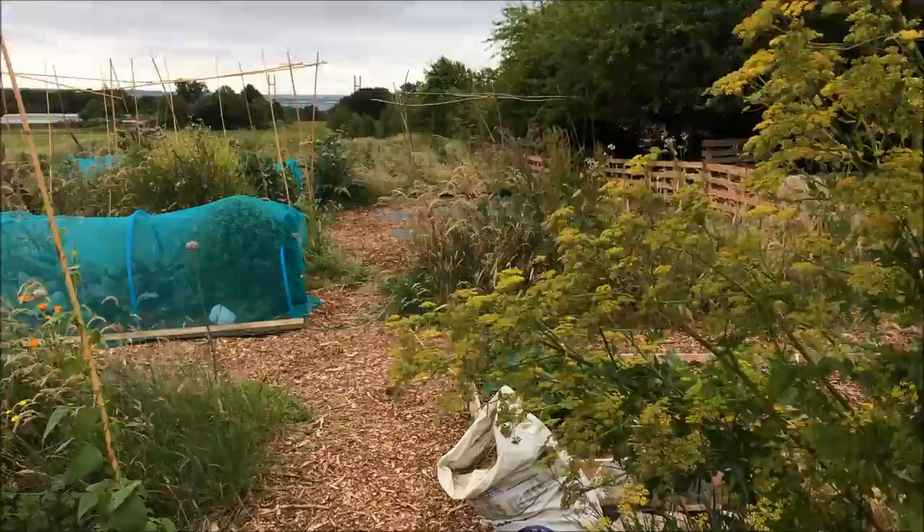In the veg garden yesterday it had cooled down enough to get on with a bit of work. So I tackled the last corner of the raised beds in the annual vegetable garden. After that there's the last section which won't be raised beds — it'll be the pumpkin patch, and all the pumpkins are waiting to go in. But here's what I did yesterday.